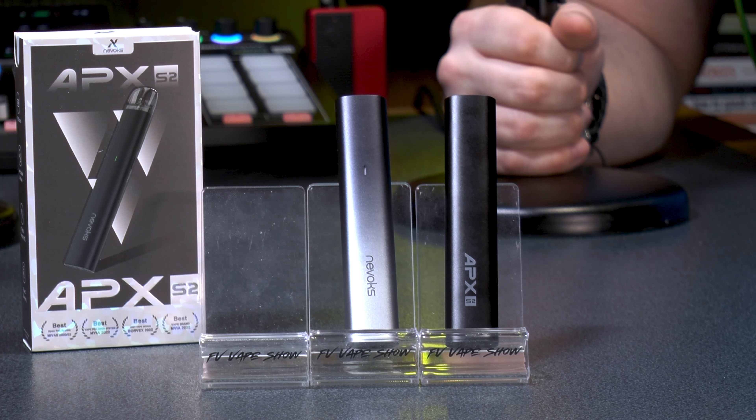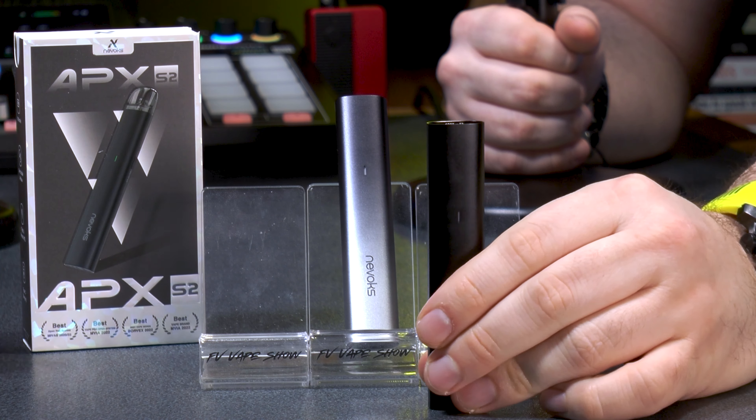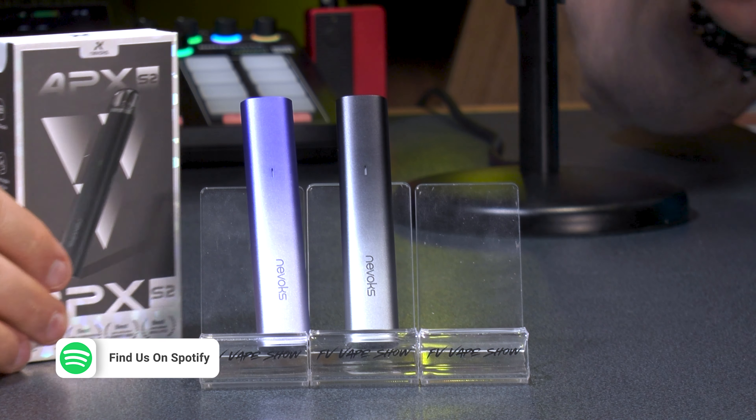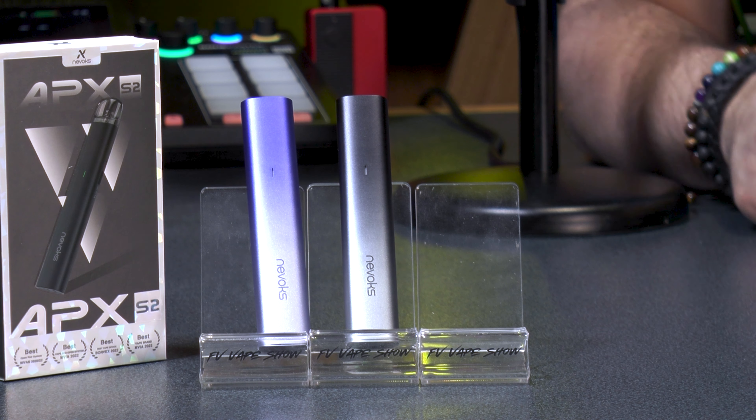What Nevox are doing with the Apex range is delivering a high-end, slender, high-quality-material feel to beginner vapers. Even for experienced vapers who carry a more expensive primary device, this makes a perfect secondary carry. The hosts are genuinely impressed by how premium the mod feels. The simplicity is key — no wattage adjustment, no airflow dial, just rotate the pod one way or the other.